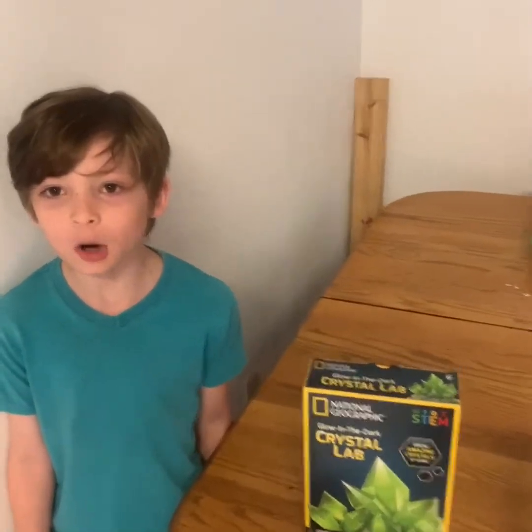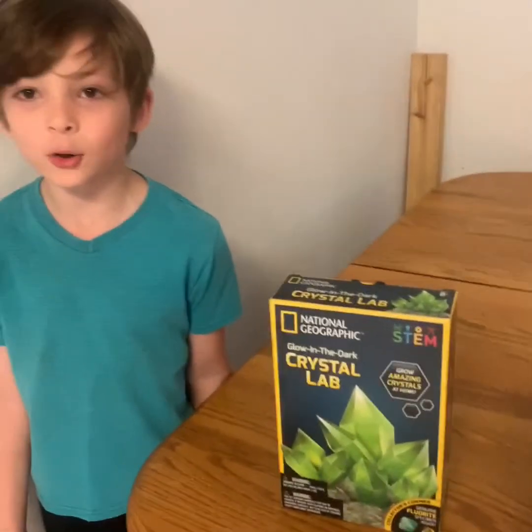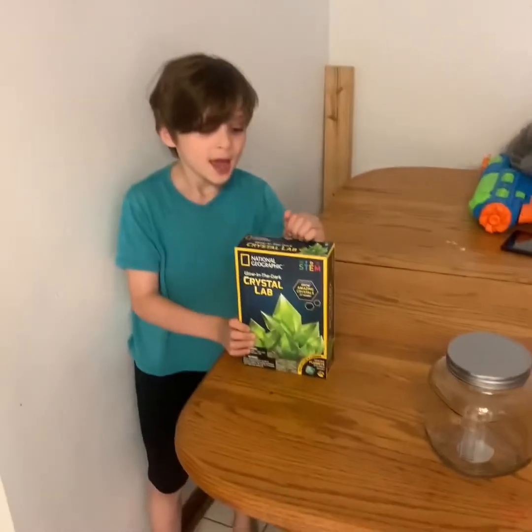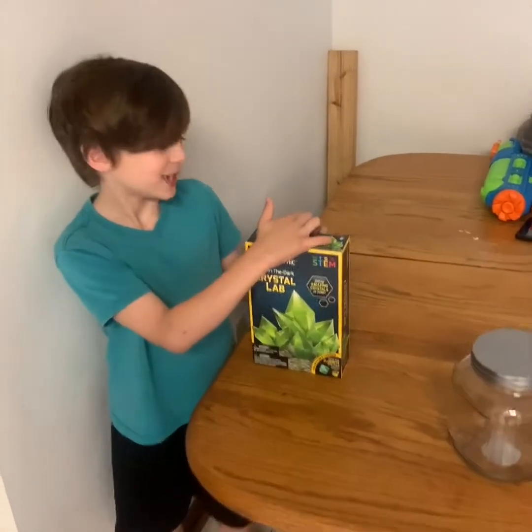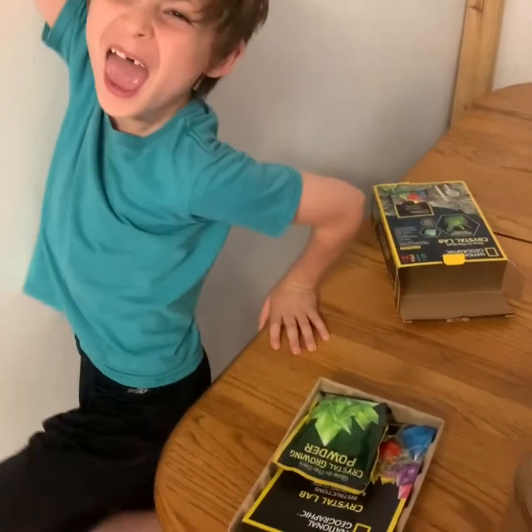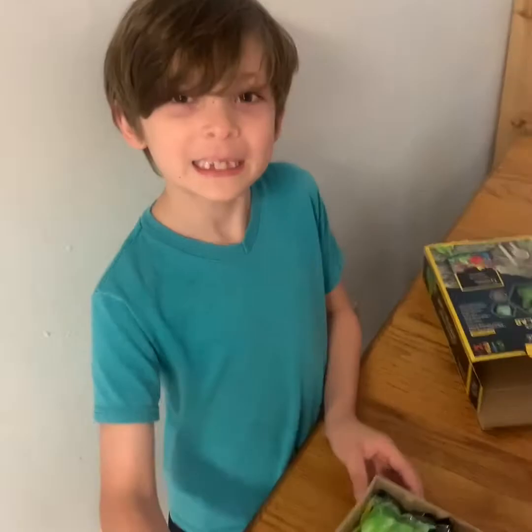Today we have the glow-in-the-dark crystal lab and we're going to show you how to make it. Let me unbox it! We did it! Look at what the box looks like.